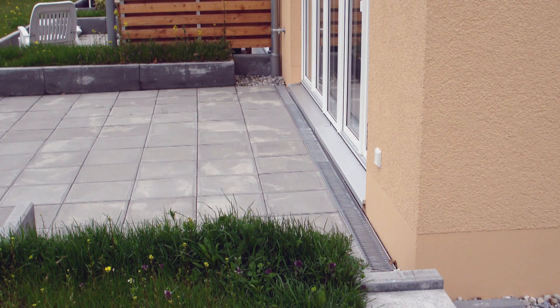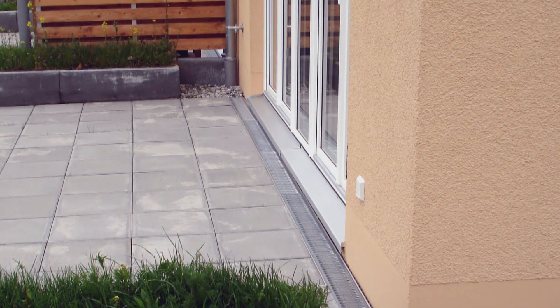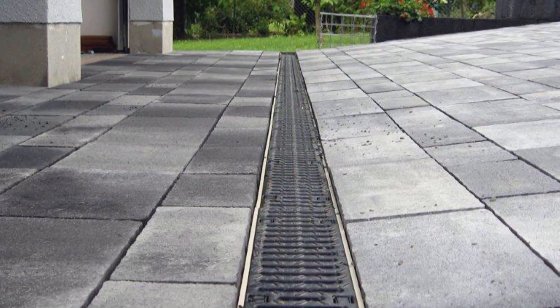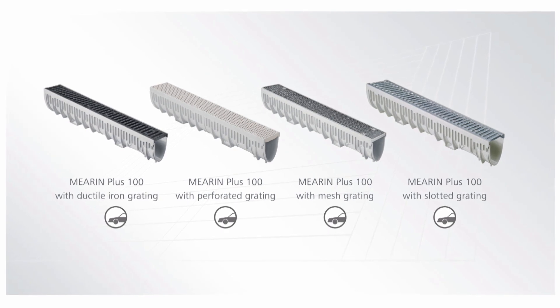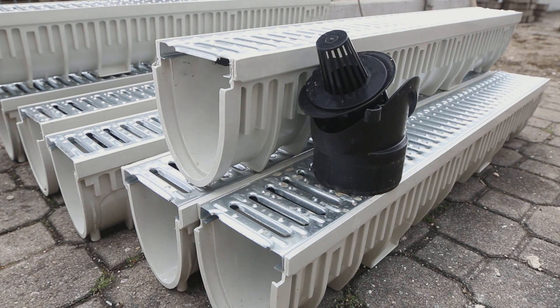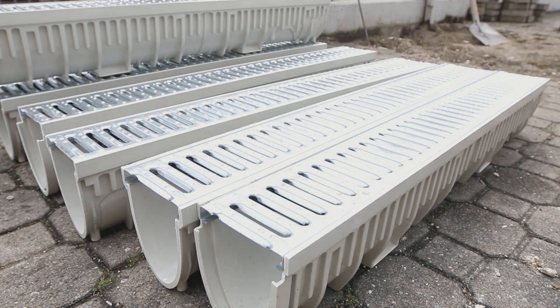Be it for a private residence or a large construction project, one thing outranks all else when it comes to drainage: it needs to be easy. That's why Meir developed the user-friendly Meirin channel system. Thanks to their extremely low weights, Meirin channels can be installed by a single person without the help of machines. What's more, the system is approved for load classes up to E600 and is available with a range of gratings.